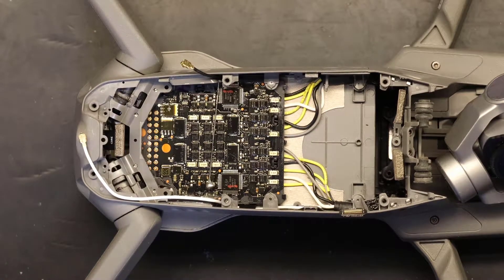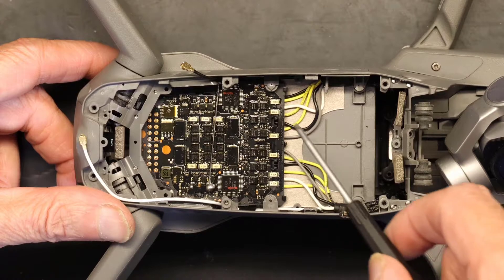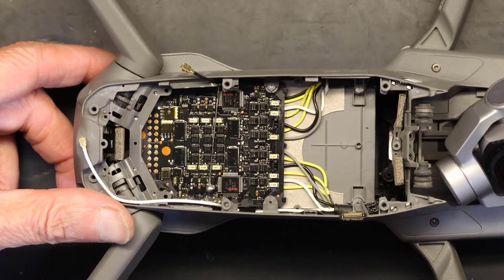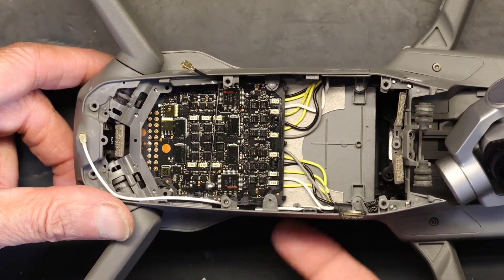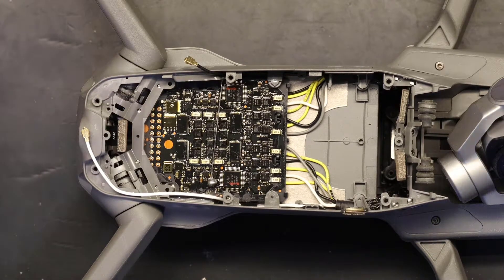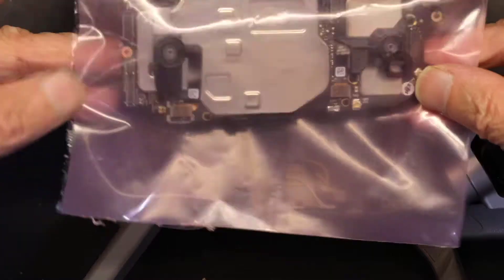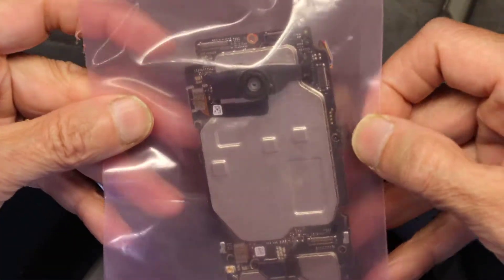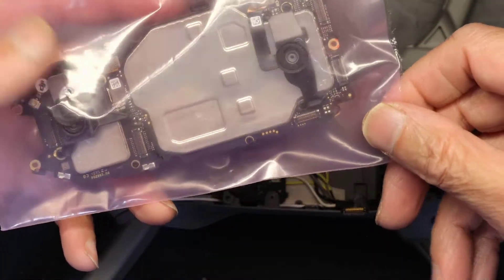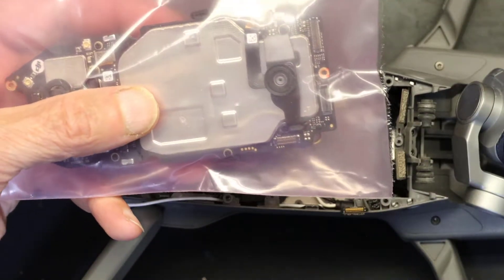I apologize, I had to turn off my phone. This board right here — which we have no business with — is the board that has all the power transistors and controls all the propellers. If we were to change that, we would have to access it from the other side. We're just replacing the main board. This is the replacement board. It came in a sealed static bag. This is a used unit — I bought it off eBay from a person whose drone crashed. They put it in a static bag and sealed it, which is good. Even though it's used, it looks new.